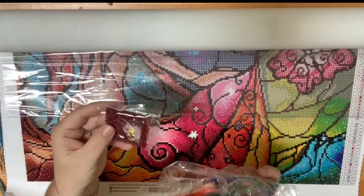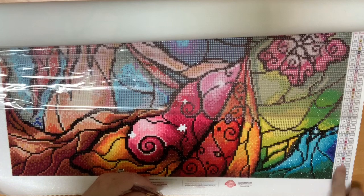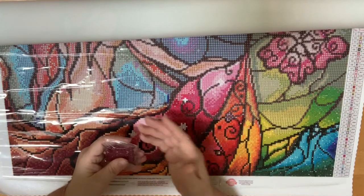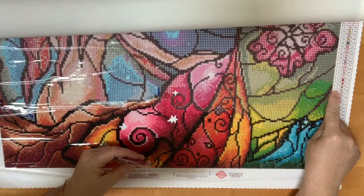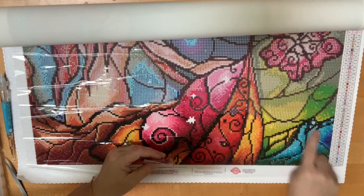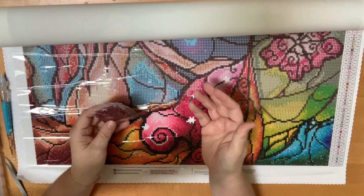Drills come in packages like this. They'll have enough of each color to cover all of the pieces of that particular color on your canvas. Depending on the company, there is something called a schematic, and this is where you get the information about what color needs to go where. For those of you who've ever cross-stitched or done paint by number, the concept is the same — your canvas is marked with a letter, symbol, or number which corresponds with your schematic. So in this case, 'A' is this blue color.